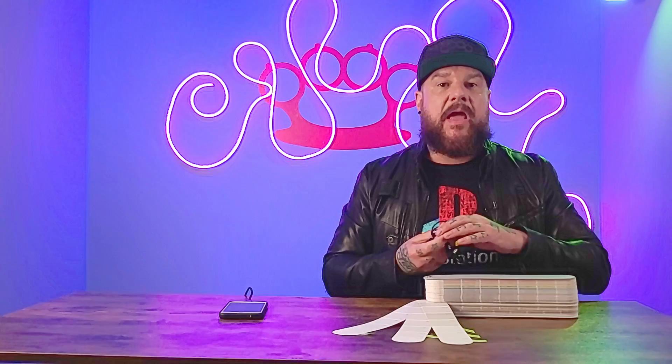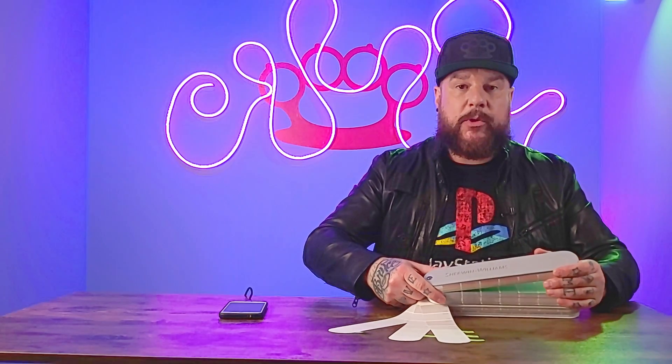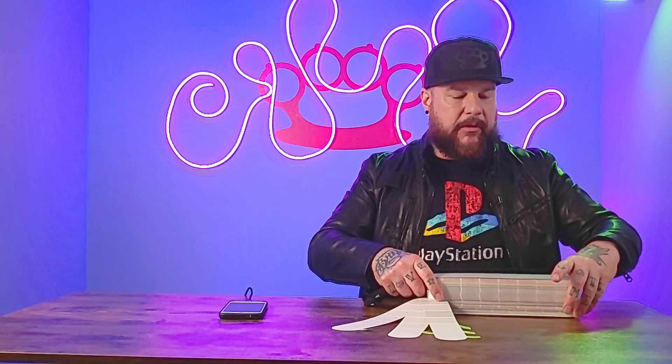Today, however, we're going to up the difficulty level quite a bit. We're going to test it against five different whites from the Sherwin-Williams fan deck. Favorite colors and top colors can be very subjective and personal, so I just did a quick Google search and found a blog post listing the top five whites from Sherwin-Williams. Let's see just how accurate this thing can be against five different colors that only vary from each other very slightly.